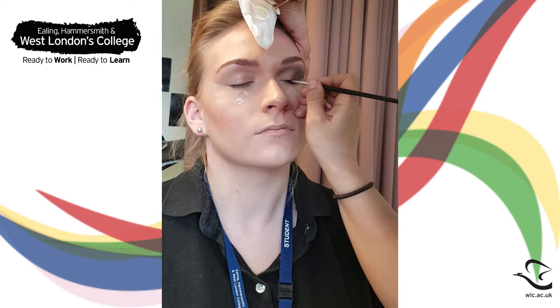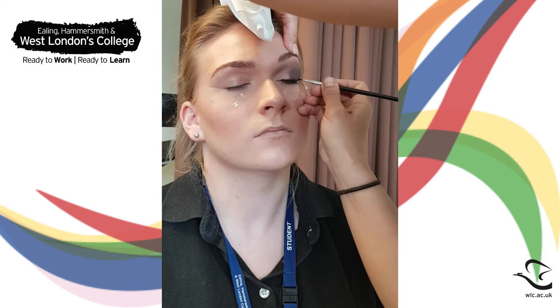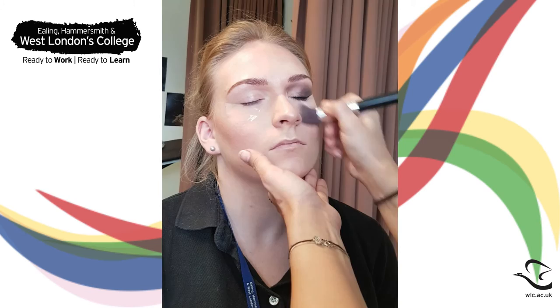Sweep black gel liner across the lash line, gently winging it out past the corner of the eye, following the line of the tape. If you want, you can leave this a little messy as it will add to the whole smoky effect. Remove the tape and clean up any eyeshadow that has fallen down.